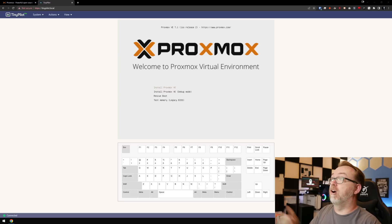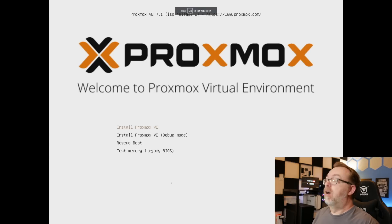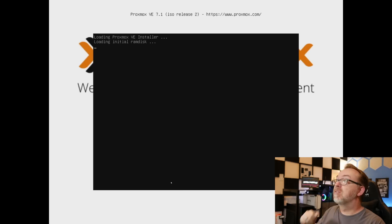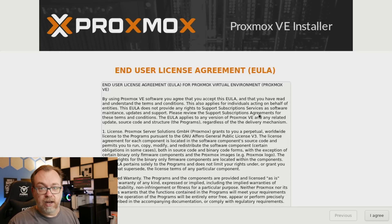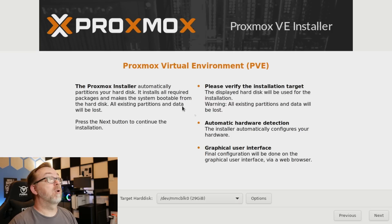We're going to go ahead and install Proxmox VE — just a standard install. Let's do full screen. We're going to hit Enter to install Proxmox VE. So here we are on the installer. This is the EULA — you'll want to read through that if you want to, and then once you've agreed to it, come down here and click I Agree.